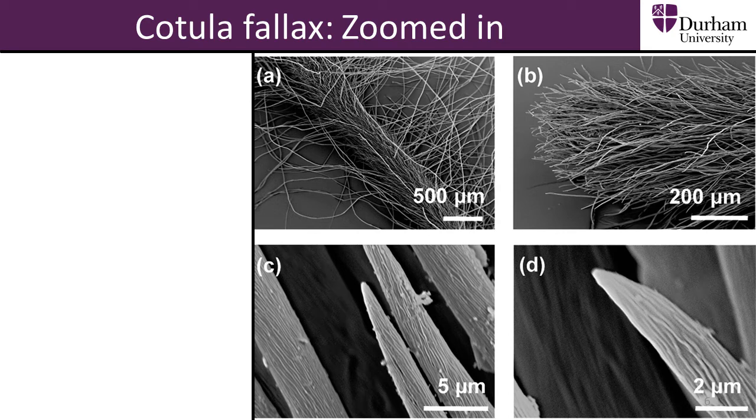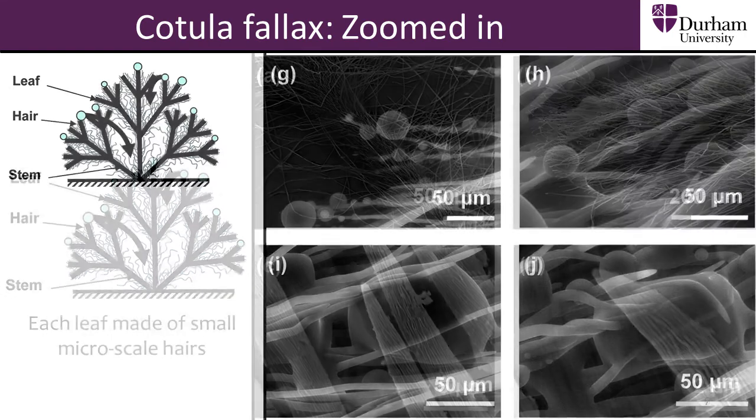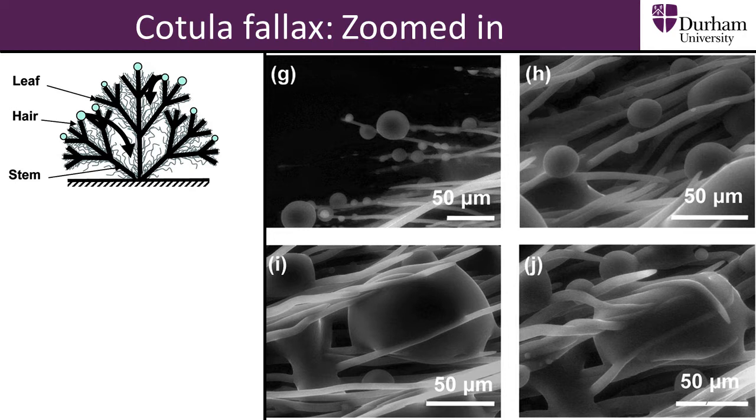The Cochulophallax has been studied in order to better understand and replicate its three-dimensional water capture mechanism. The basic structure of a Cochulophallax plant is shown on the left. When we zoom in on a leaf, we can see from scanning electron microscope images that each leaf is covered in many small hairs. The hairs trap tiny water droplets, as shown in this next set of images.